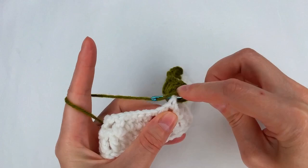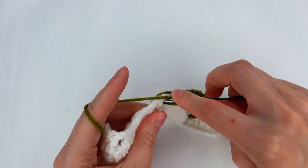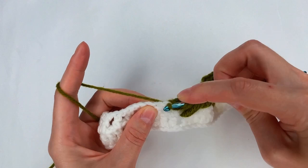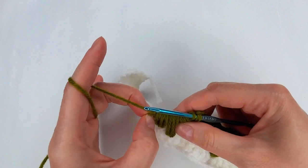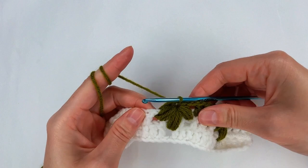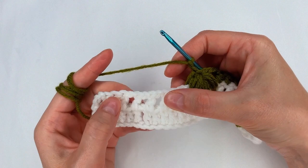Yarn over, I go right here on this hole with 3 long loops. I yarn over, I go down to row 1 to the hole with 3 longer loops. I yarn over and I go right here with 3 more long loops. I use my fingers to keep this yarn, grab the yarn, and pull through. Now I go right there, close a little bit, and pull through. I chain 2, then go with the 3 double crochet, and then I repeat the leaf.